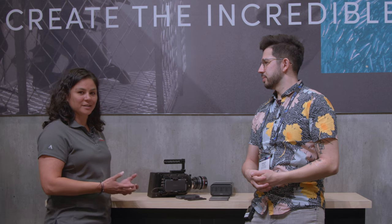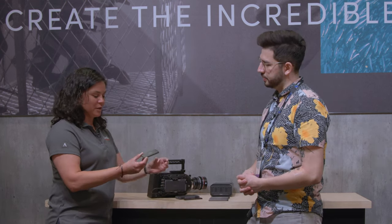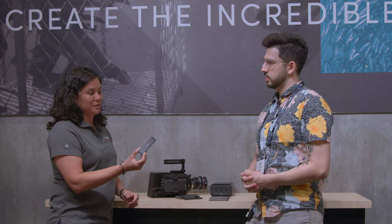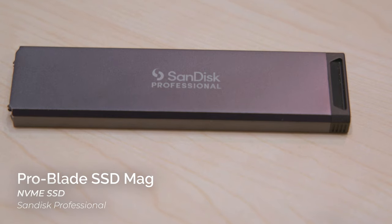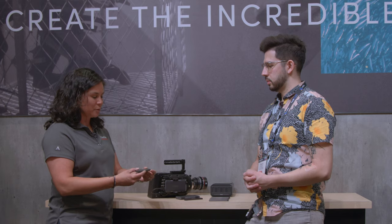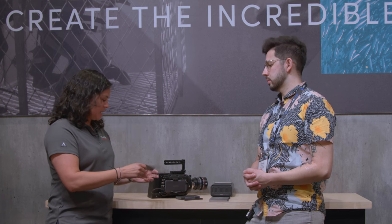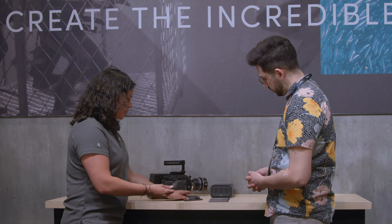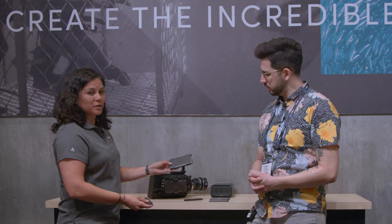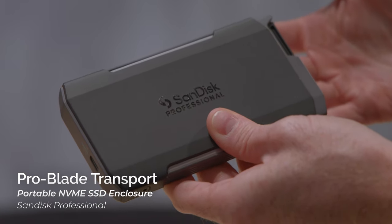This is our ProBlade SSD modular ecosystem. It's really all built around our NVMe SSD mag. This is a normal NVMe SSD M.2 inside, wrapped in a really great aluminum to make it really rugged, really tough, very high performance. And where this works really well is with our ProBlade Transport. This is a portable enclosure, so you just pop the mag in, and now you have a portable SSD.